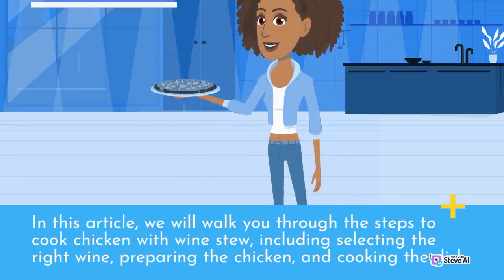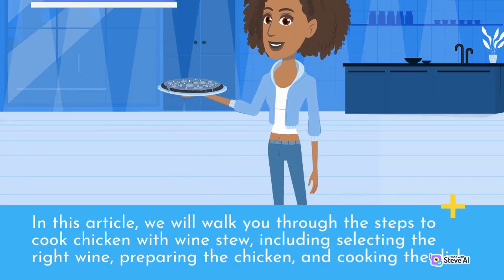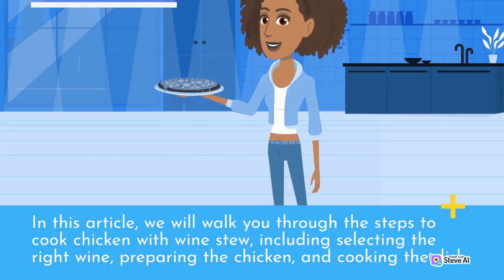In this article, we will walk you through the steps to cook chicken with wine stew, including selecting the right wine, preparing the chicken, and cooking the dish.